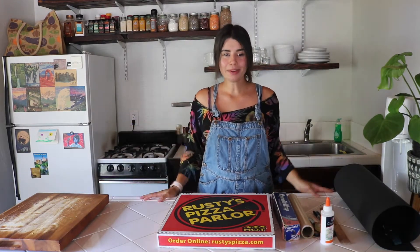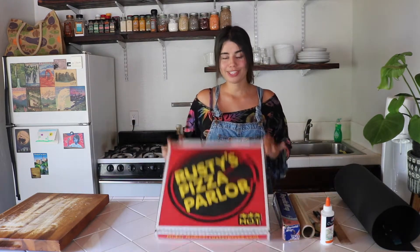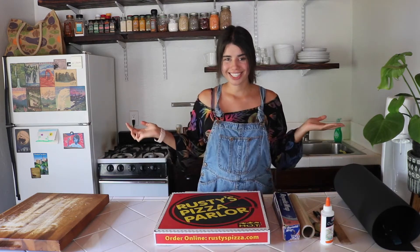Hi boys and girls, Miss G here. Welcome to my kitchen. Today we're going to be making a solar oven using a pizza box. Let's get started.